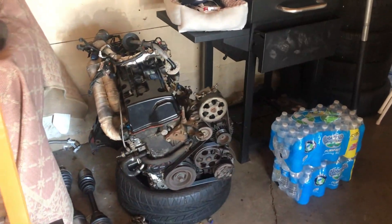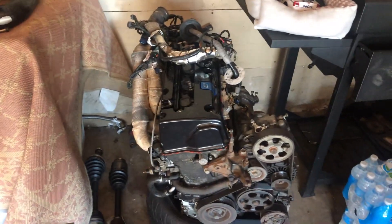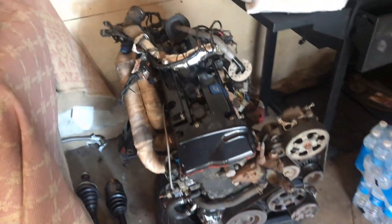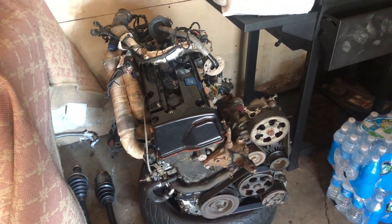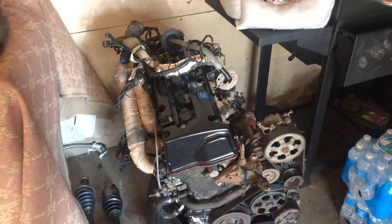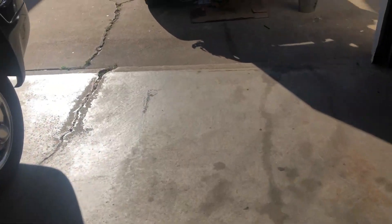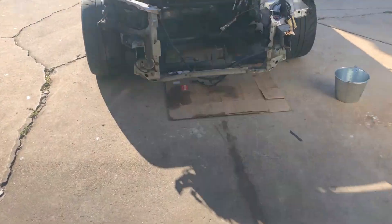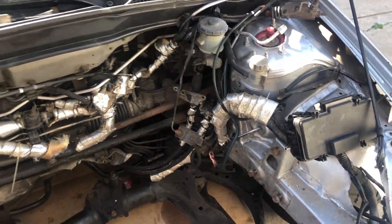Back at it again with this RSX. In case you guys didn't know, we ended up pulling the motor yesterday. Every winter I try to do something different to it — this year I started pulling the motor. We're gonna paint the engine bay and wire tuck a couple things here and there. Nothing extremely tucked and shaved, nothing crazy.